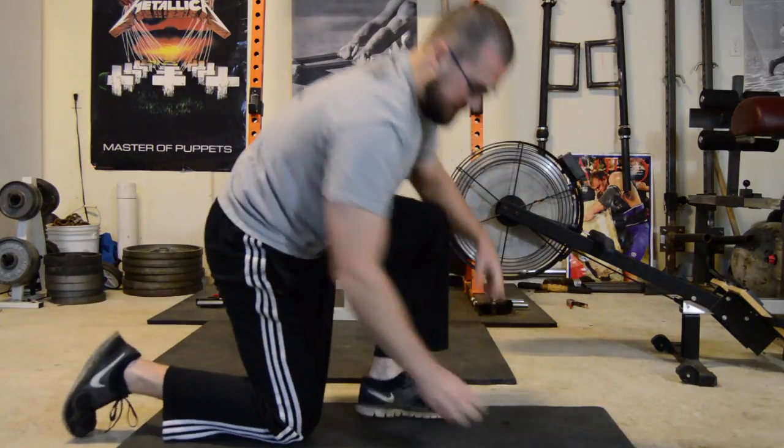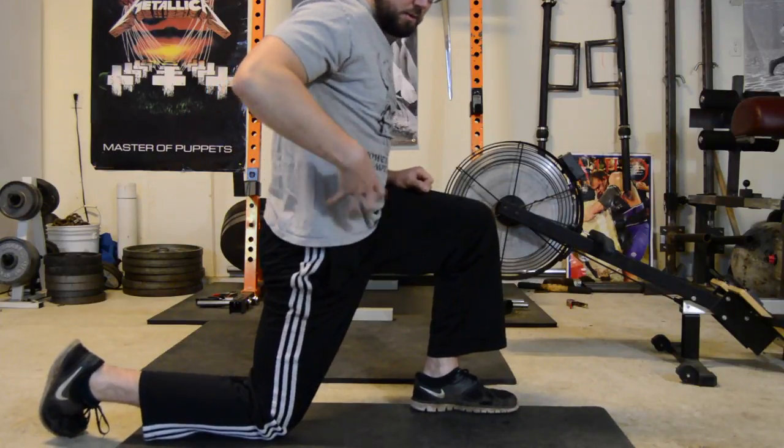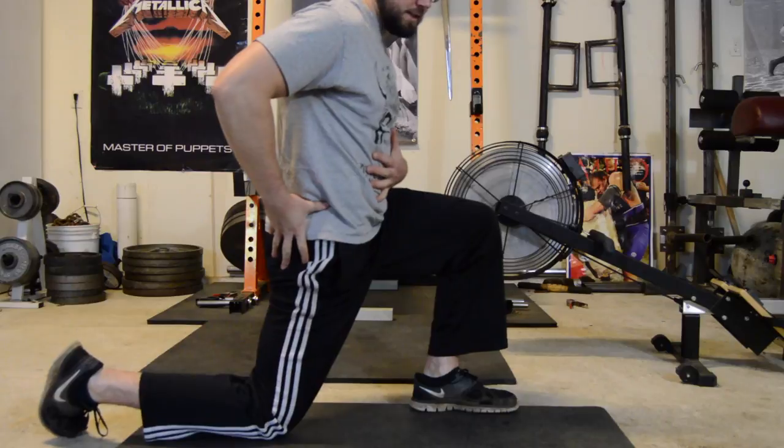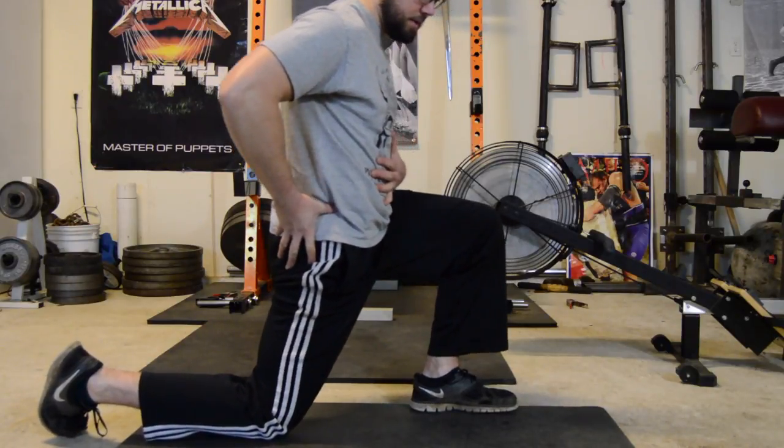For the hip flexors, the most basic stretch is the half kneeling lunge. What you really want to do is not arch out here, but keep the torso nice and braced and just drive the hip forward. Same thing — work through on both sides.